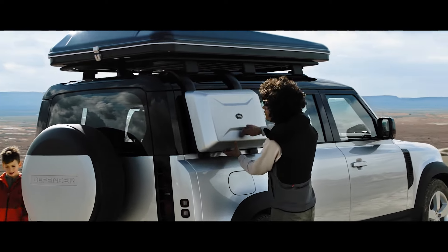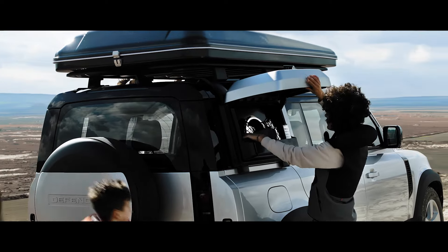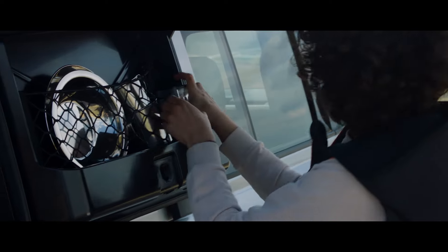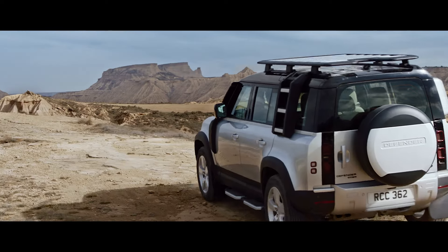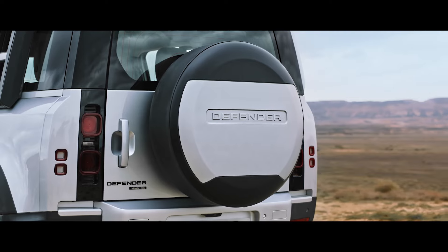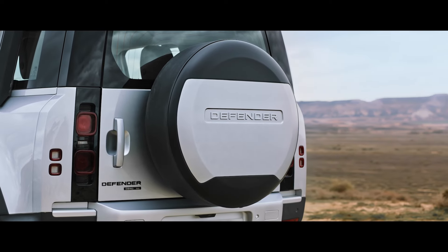The exterior side-mounted gear carrier is both waterproof and lockable, making it the ideal spot to store your belongings. And embossed with the Land Rover Defender logo, the spare wheel cover provides all-season protection for your rear-mounted spare wheel.